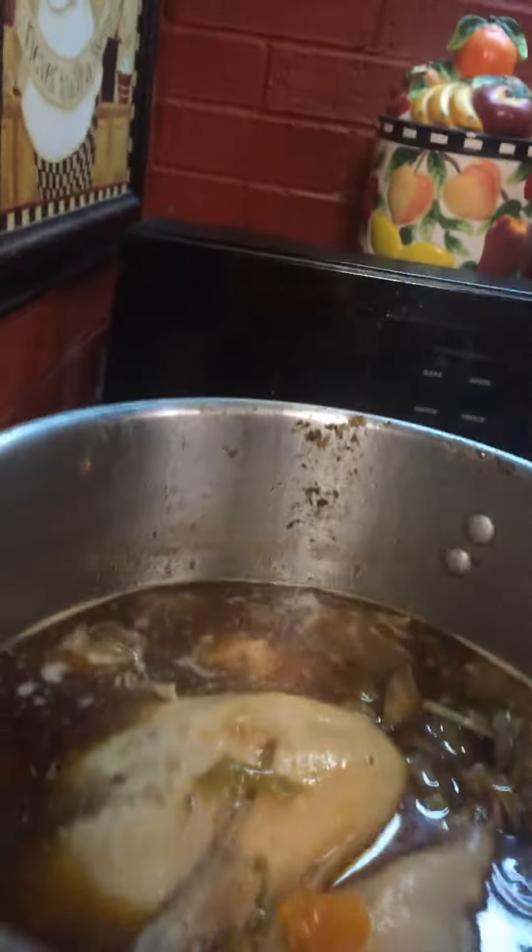The reason why I'm boiling this turkey, I won't even lie, is because I forgot to bake it.